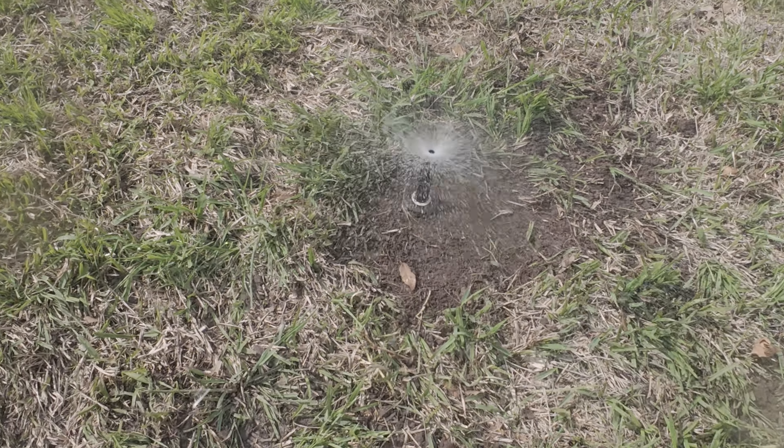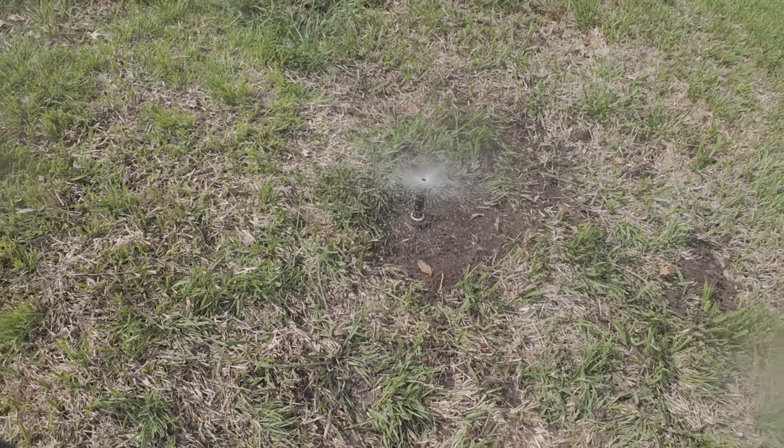After you've made a hole big enough to fit your hand around the sprinkler head, carefully start unscrewing the head from the system. Be very careful to not let any dirt or debris get in the line when you pull the old head out.